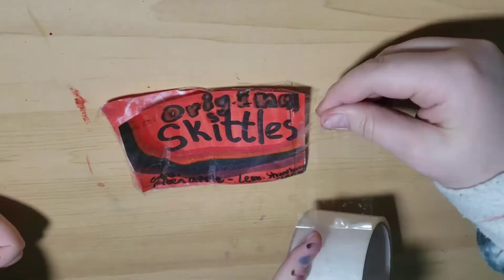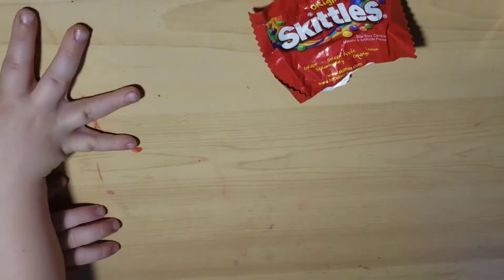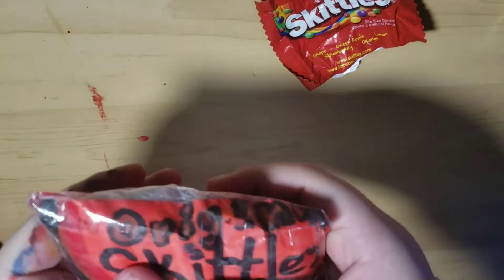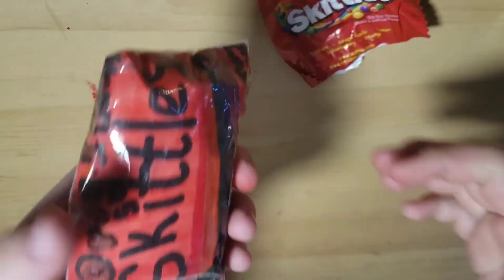Now I'm taping it together, but I'm leaving the top open so I can stuff in the stuffing. I taped it shut, and now we're done. So here's the final result.